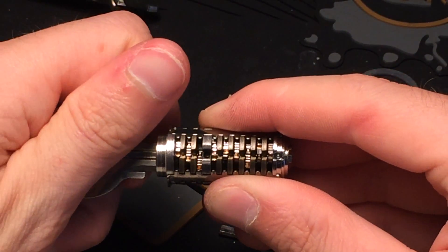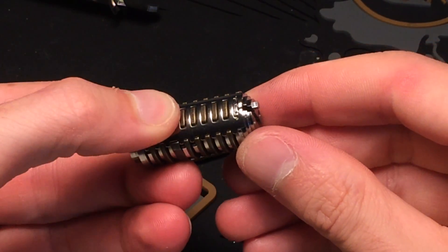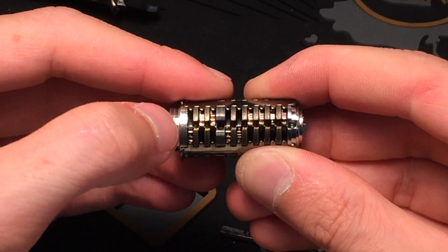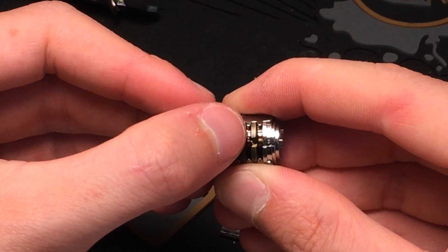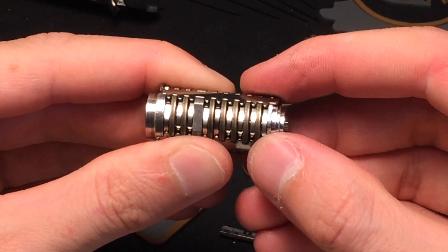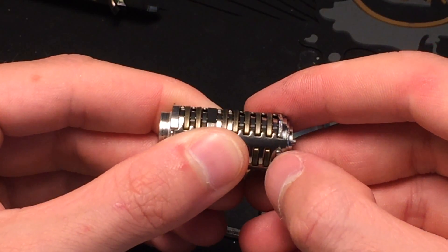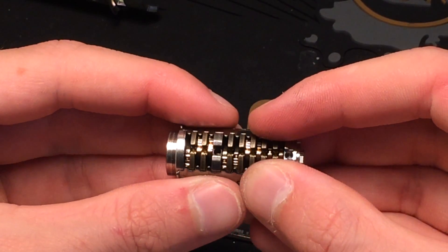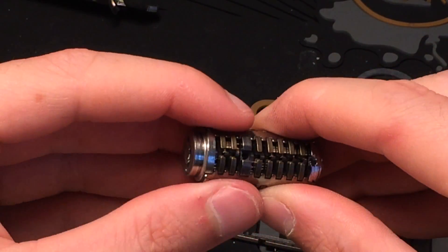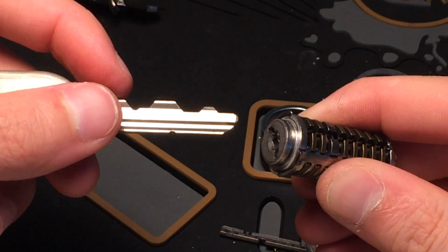Look at that — it's so cool. All nine wafers are there: one, two, three, four, five, six, seven, eight, nine. And those are the metallic things — there are the springs. I could remove that metal rib here but I just don't want everything to fall apart. So yeah, this was the Miwa U9.